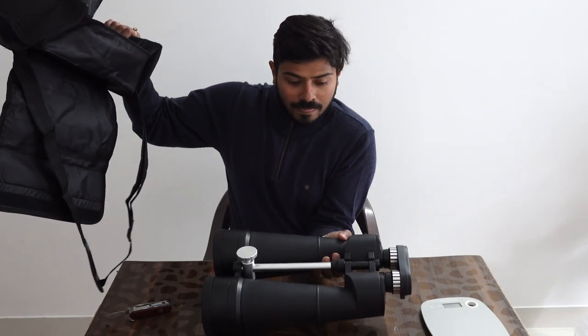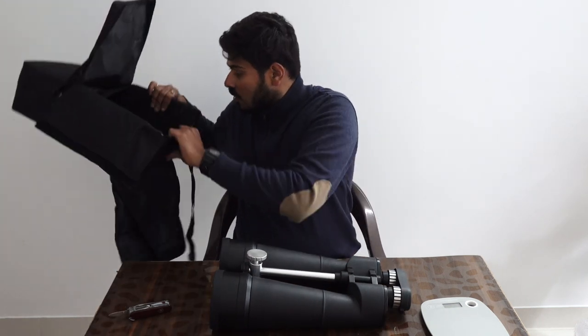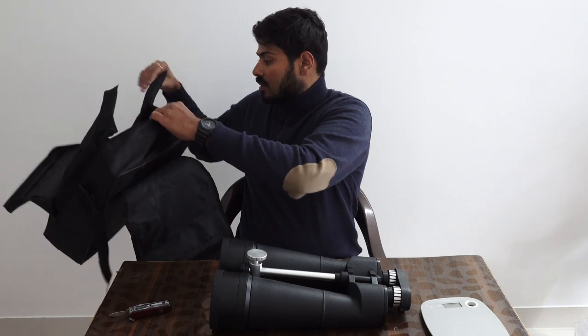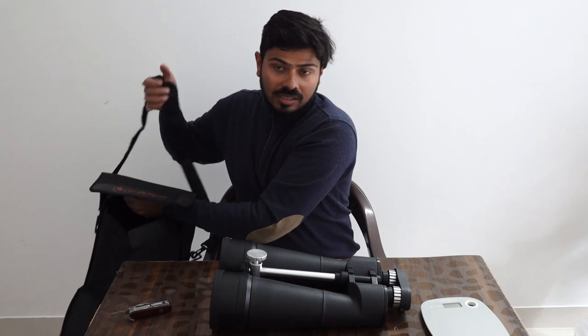Here is the binocular — oh my god, this is very heavy. The bag is quite heavy too. It comes with a shoulder strap so you can carry it over your shoulder. Let's put the bag to the side and take a closer look at the binocular.